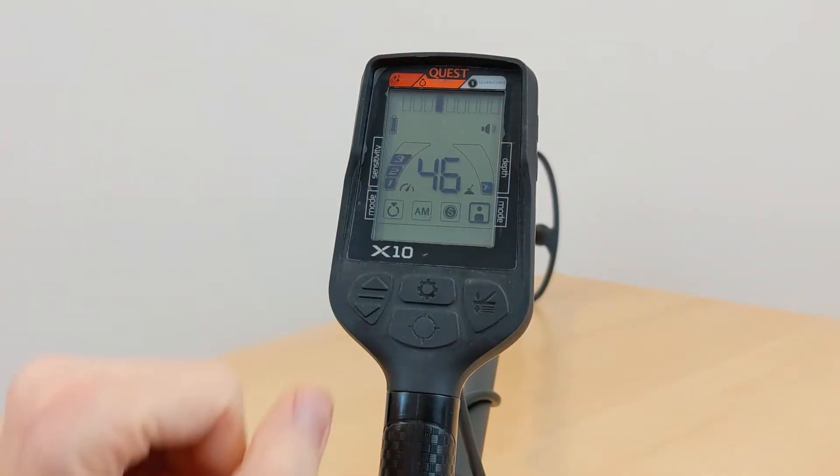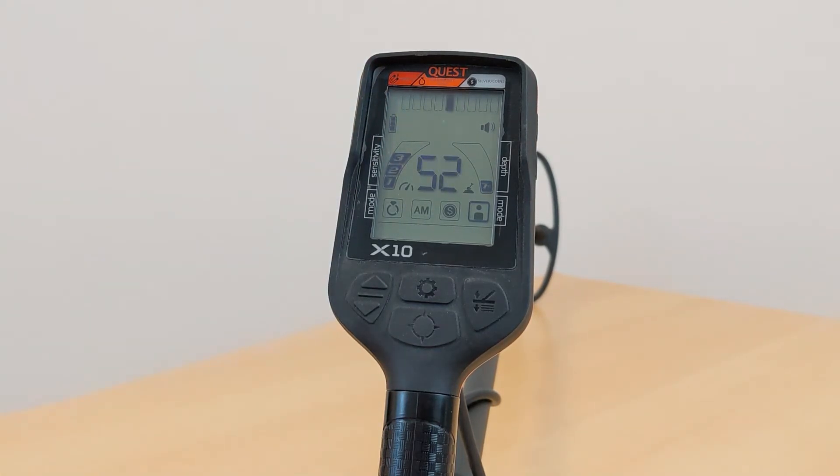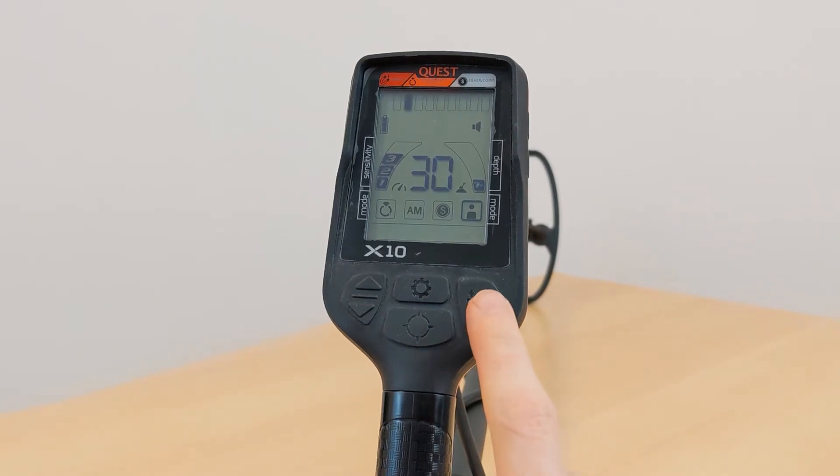On the other side of the control unit you can find two volume buttons to change the volume of the signal. There is an indicator showing the current volume level and a symbol showing the battery status. The ground balancing button is, as the name suggests, for ground balancing. In the ground there is natural mineralization which may cause the detector to make sounds — to avoid that, the detector can analyze the ground and filter out the natural signals.